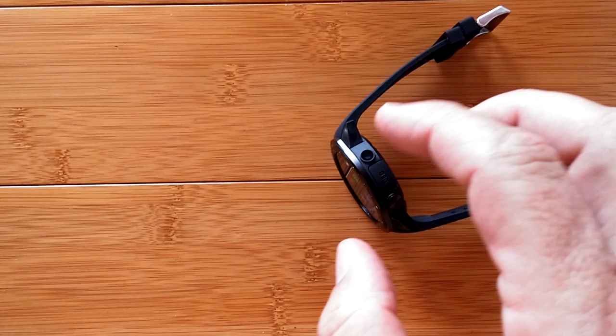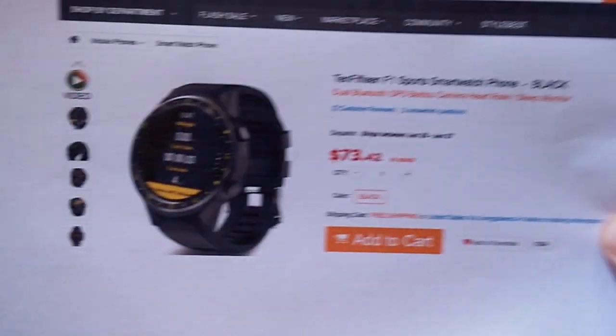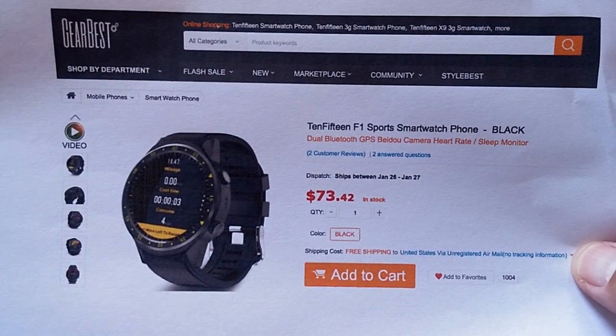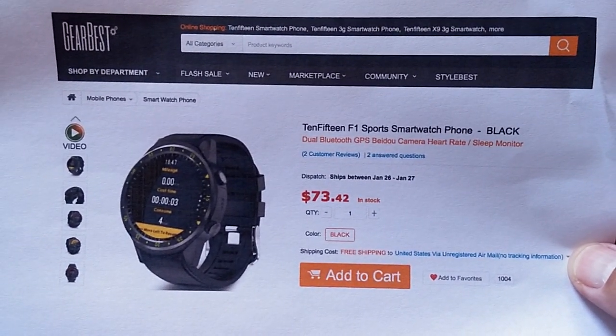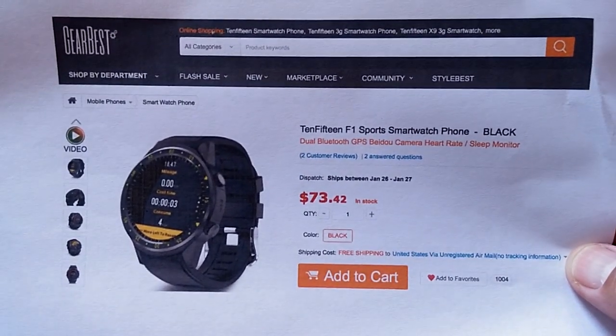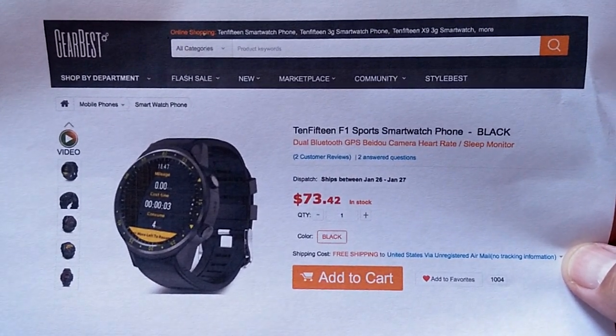So once again, what are we looking at? This is called the F1 - the 1015 F1 to be exact - and it's coming to us from Gearbest. You can pick it up right now; check the show notes. We'll see you again real soon. Thanks for watching SmartWatch Tix.